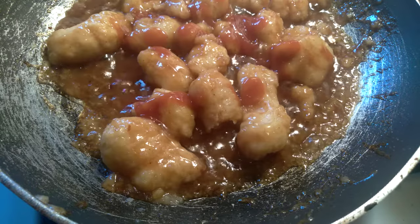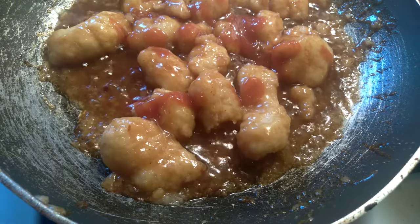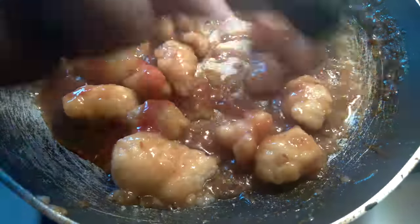Get a little bit of that in there, then you stir it up and let it be thick enough.